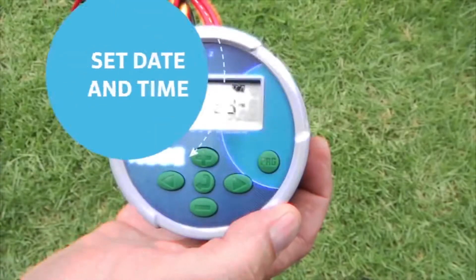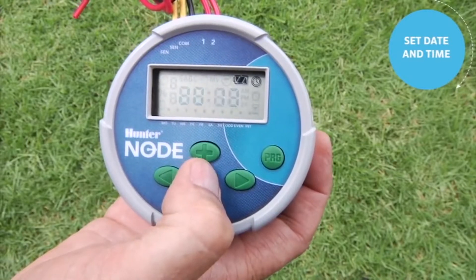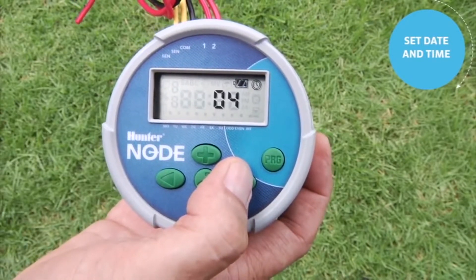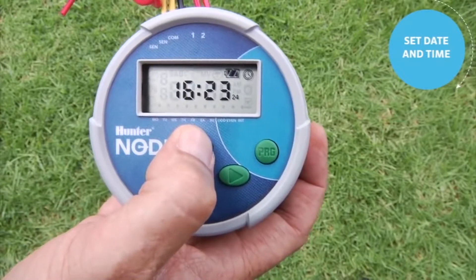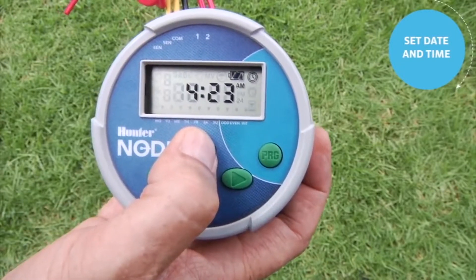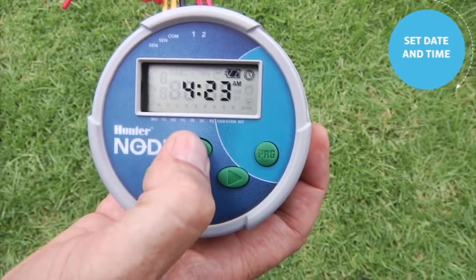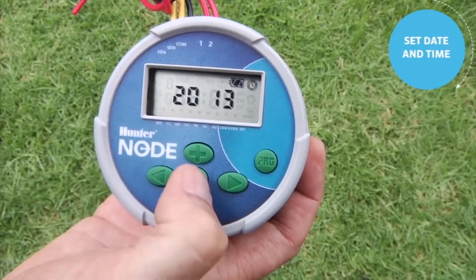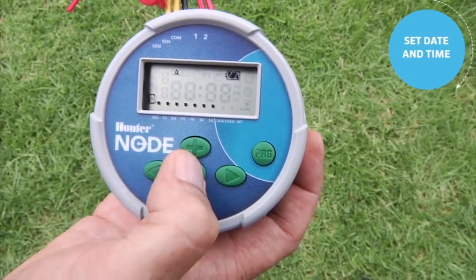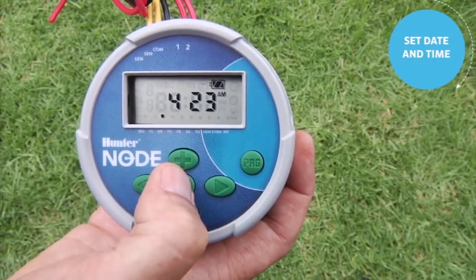The first step in programming any controller is to set the current date and time. To set the current time and day on the Node, start by hitting the center button — that brings you to the year. Use the right arrow to scroll through the choices: the year, the month, the day, and the AM/PM mode. At any time use the plus or minus to adjust whatever is flashing. The right arrow brings you to the hour, then to the minutes. Use the right arrow to come back to the year, which means you've completed the current date and time. Then use the center button to scroll through all the screens past the season adjust, past the off screen, and back to the home screen for automatic operation.